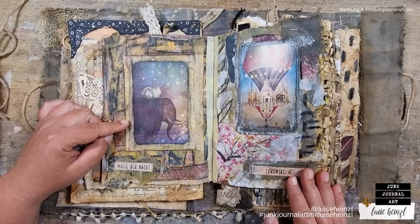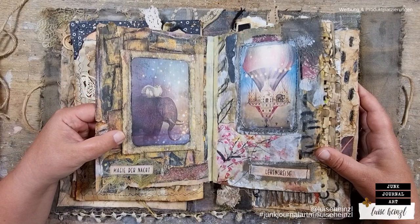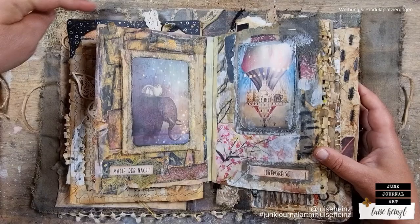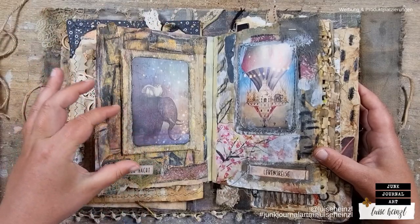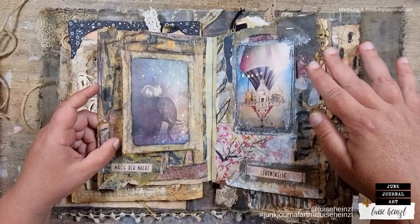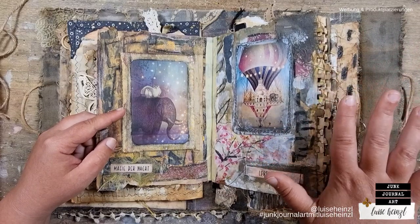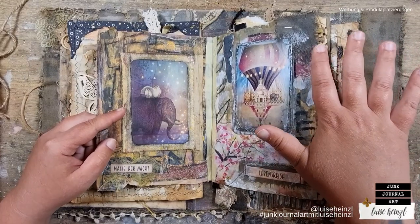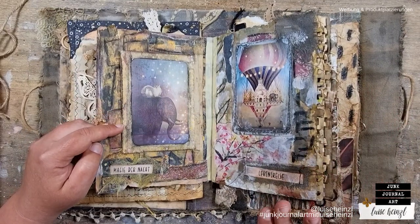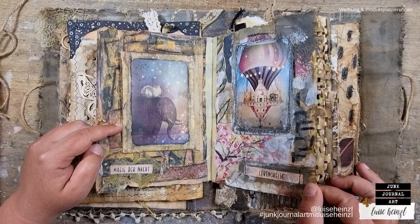Look at this — it's like jumping into the world that Kerstin has created on these pages. This is so gorgeous — with these layers, these different sizes of the pages, that is so awesome. And when I touch this, while knowing that I'm a perfectionist and I like it — that's a big thing that Kerstin has reached with her work.